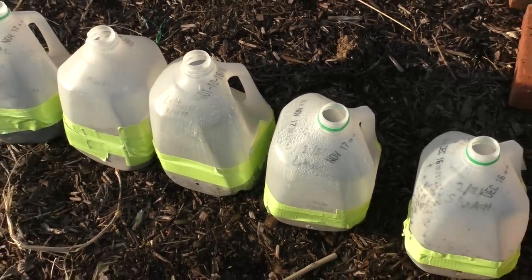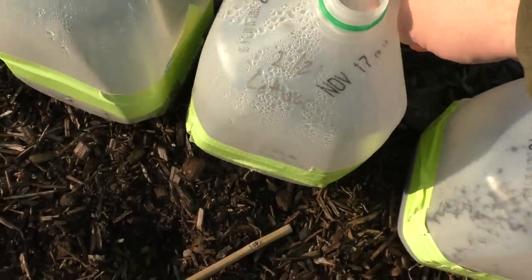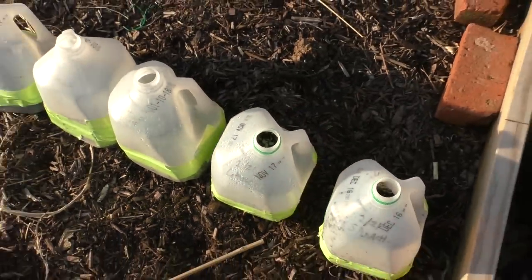I have not watered these once. I planted them and it's a set-it-and-forget-it seed growing system. Now if you are in a hotter climate, yes, you will have to add water. Basically what you do is pick it up — if it feels really light, it needs water, because it should feel a little heavy with all the water in there. I'm going to switch to my cell phone to show you what the seedlings look like inside the milk jugs, and then we'll head over to the grow table.